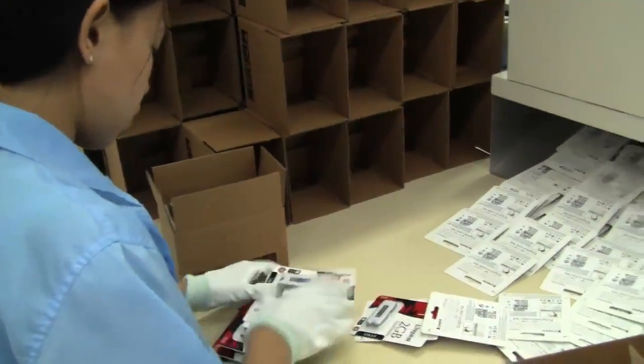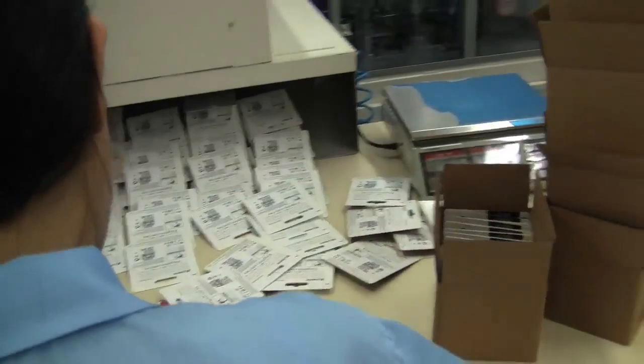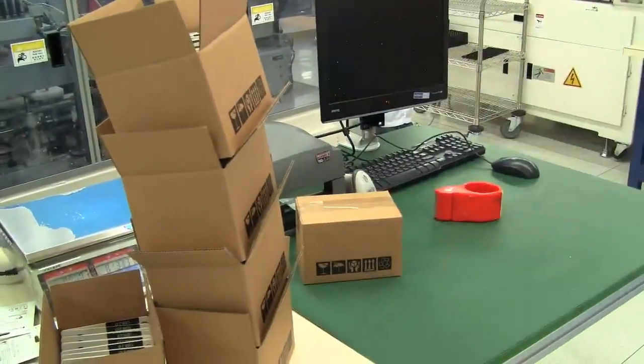In the final stage, you can see the USB sticks are manually put into boxes. They count how many are put in and then verify the number by weight — you can see the scale in the top right corner. They are then sealed up and shipped off to a store near you. That's how a USB stick is made.